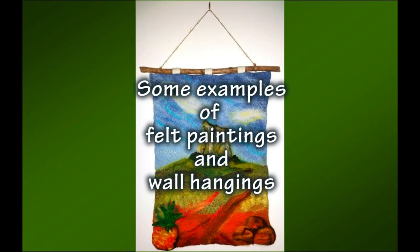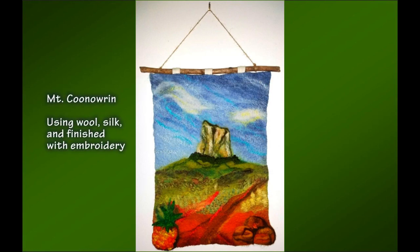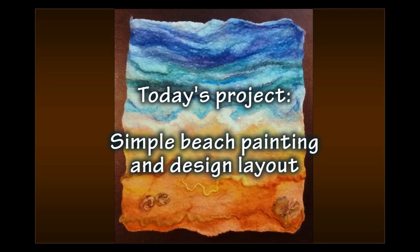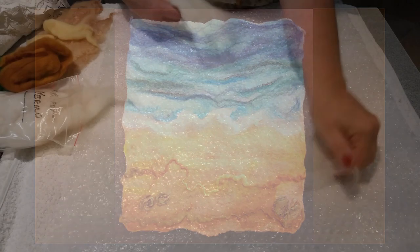Making felt paintings and wall hangings is fun. I began as an artist using acrylics and painting murals. I wanted to see what could be achieved with felt. Here are some of my felt paintings. I think you'll agree you can create anything you can imagine.